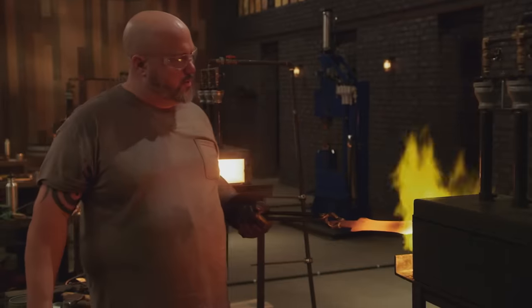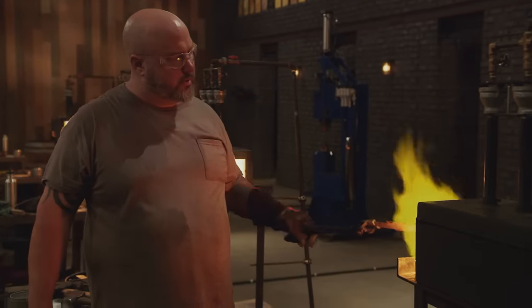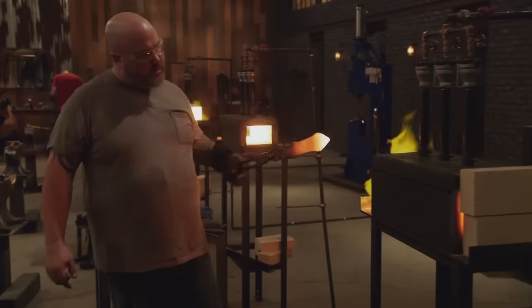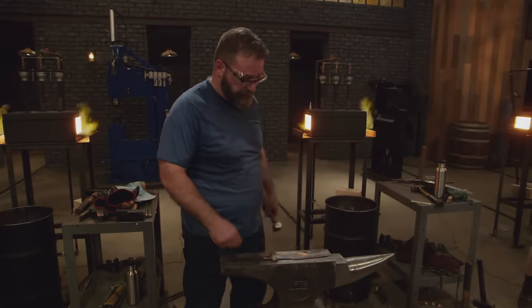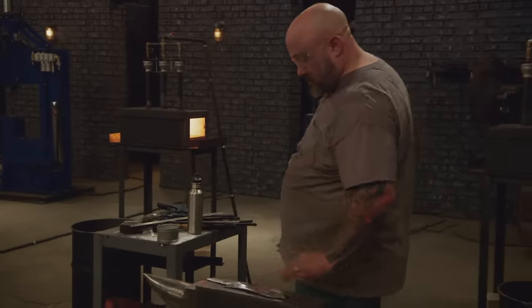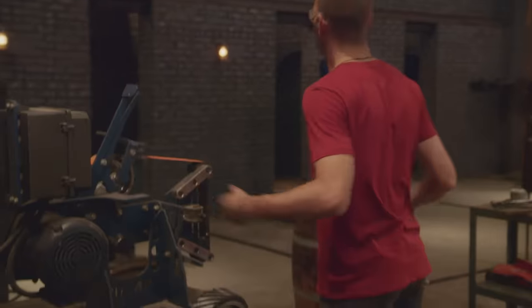The heat treat and quench is what hardens your blade, so that when we do chopping or cutting, it'll keep its edge. I need it to be fully hardened. Five, four, three, two, one — Bladesmiths, shut down your machines, drop your tools, stop what you're doing. This first round of bladesmithing competition is over.